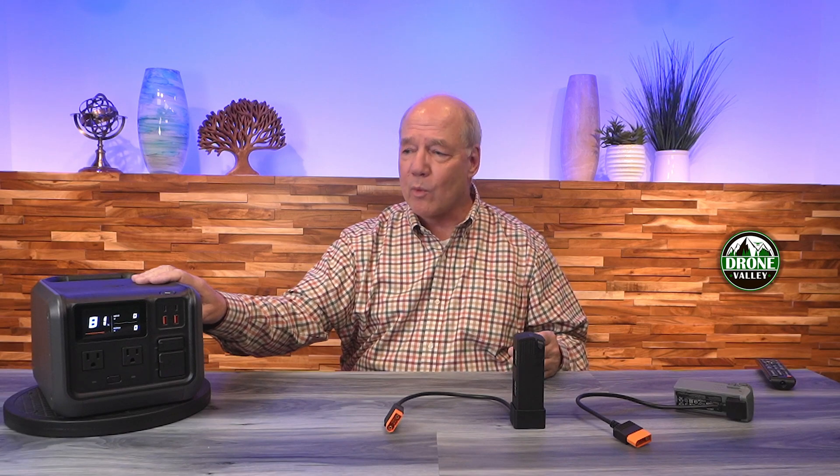So all things considered: 512 watt hours of internal energy, 13 pounds, incredibly portable, with a lot of different ways to use that stored power. You can charge it at home in about 70 minutes. It's a really unique unit in the marketplace, especially if you're flying the Mavic 3 or the Air 3. Hopefully you found this review helpful — thanks an awful lot for watching.